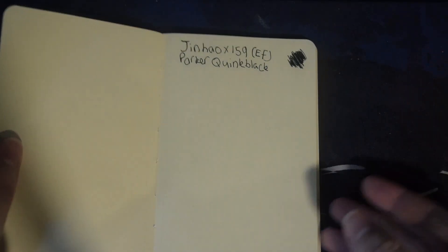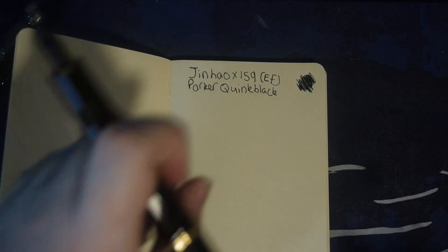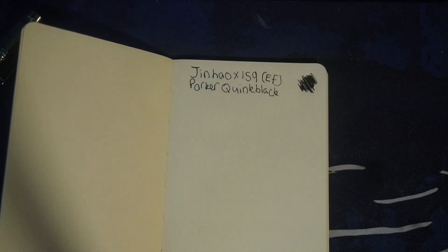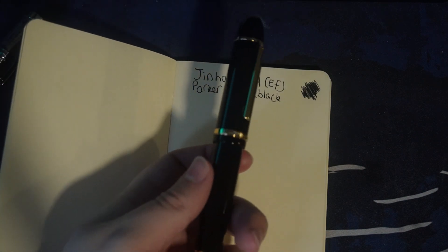So that is a bit of a swatch test. I want to be clear: this may not be 100% accurate based on my camera — white balance might be off, and something to do with your monitor might mean it's not completely color accurate. So take any YouTube video like this with a pinch of salt. Anyway, that is my Jinhao X159.